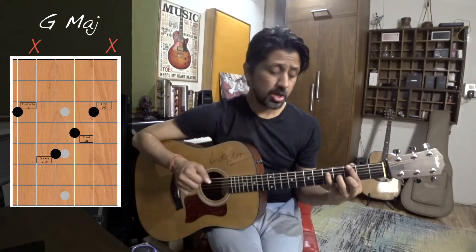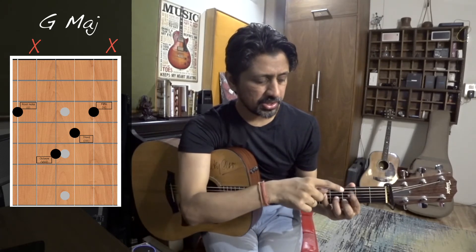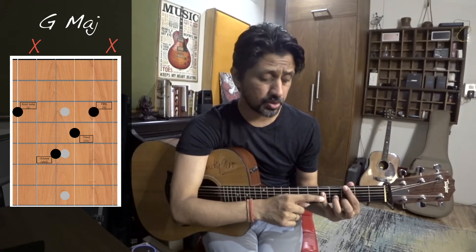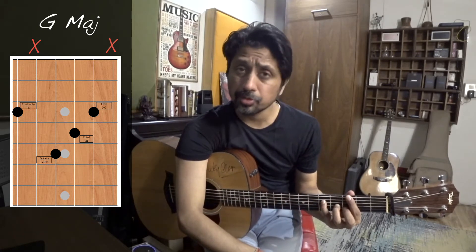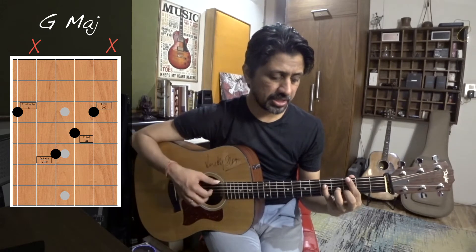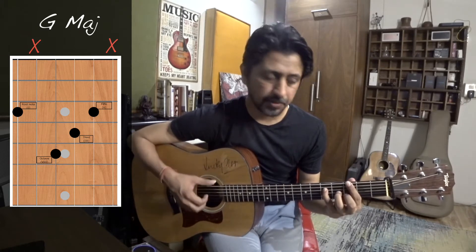Right now the chord I am playing is G major. Try to understand the construction of this. Here is G on the 6th string — that's the root note. This note is also G, but an octave up, so I can say this is the 8th note. This note is holding the 3rd note of the scale, and this note is the 5th note of the scale — that is D. So the notes are: G, G octave up, then B, and D.